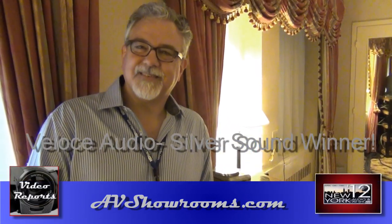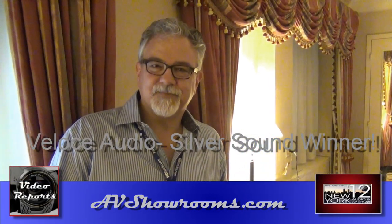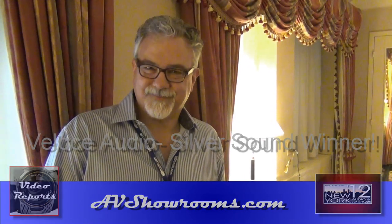That's Peter Bruegger with AV Showrooms. I'm here with Mark Conti of Vellaci Audio at the New York Audio and AV Show. Hello Peter and hello to your viewers and readers.